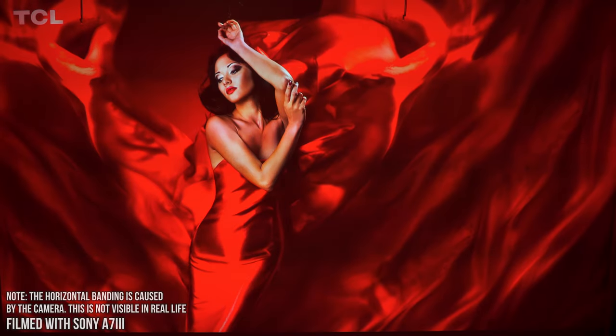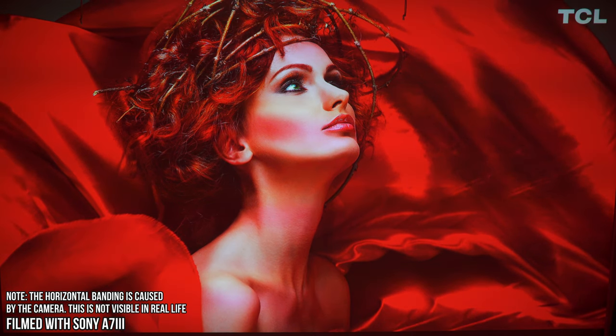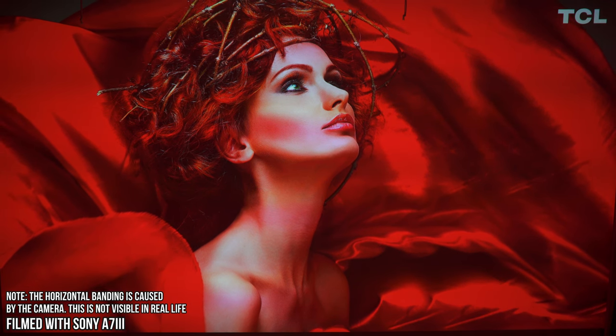And last but not least, let's go for some powerful images, vivid colors, and let's see what this thing can actually do.